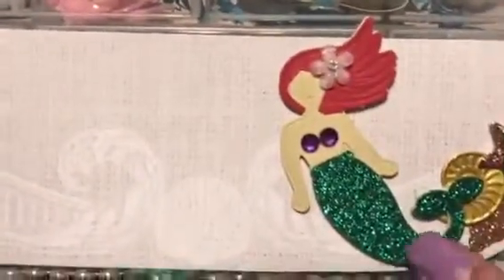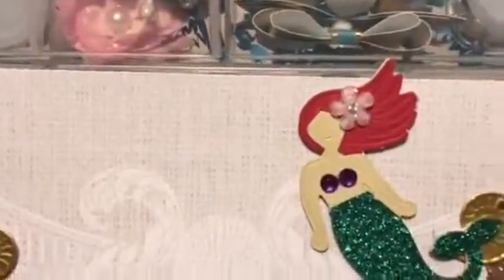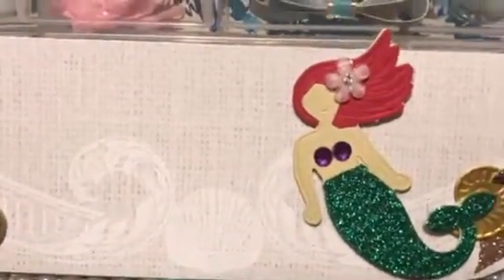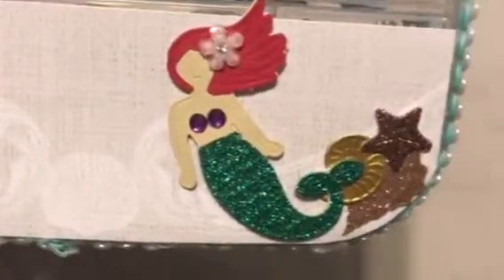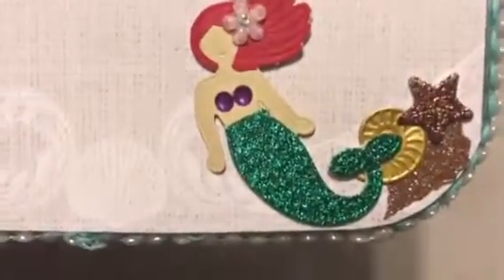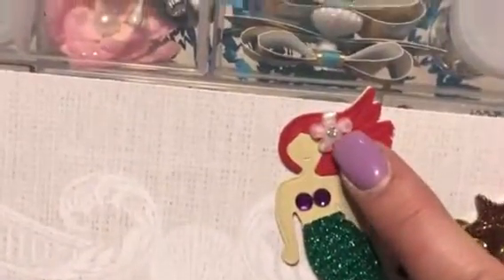I paper pieced this together, but her little top pieces were so tiny it was really difficult to cut them out. So I just used some rhinestones and I kind of went for an Ariel vibe here. These acrylic flowers are from Hobby Lobby.